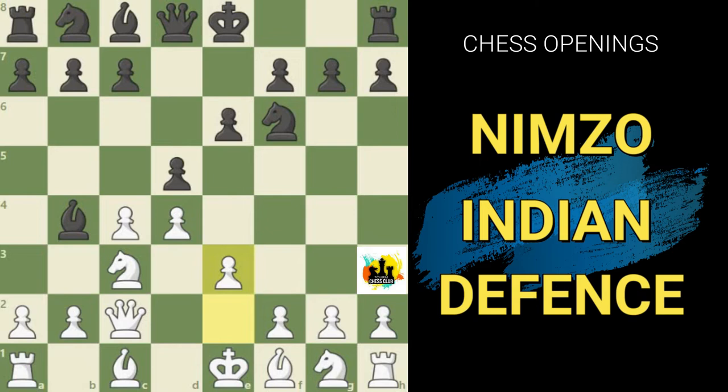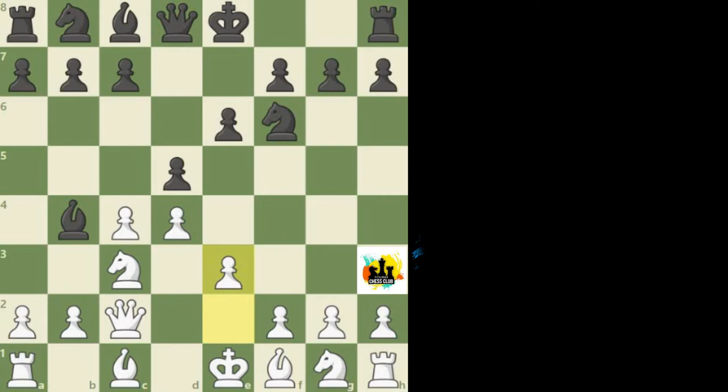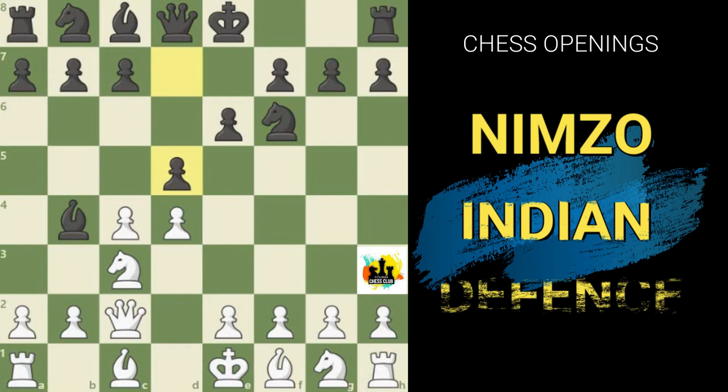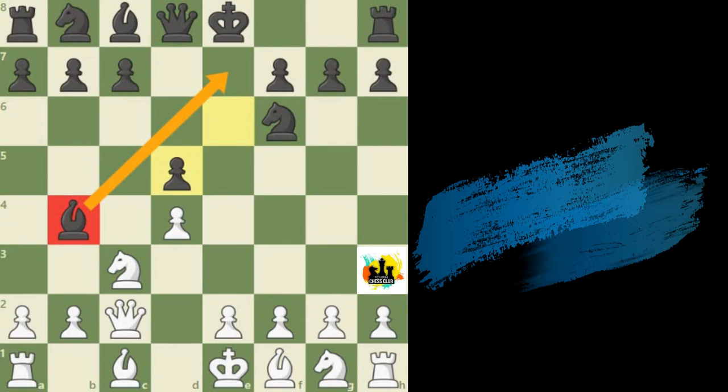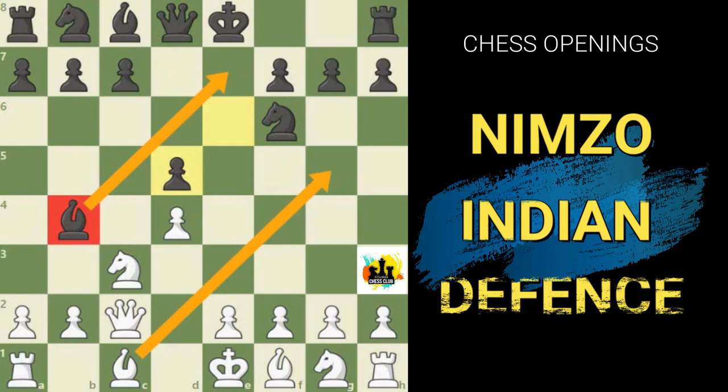Theory shows that black tends to be okay if white combines queen to c2 and e3 together, so for this reason white does not play e3. Typically white handles this situation by playing pawn takes pawn in the center. It might look like this gives up all advantages in the center; however, we are trading a flank pawn for a center pawn, which yields a 2-to-1 majority in the center. Another point is that if black recaptures with the pawn, the bishop on b4 is not very well placed anymore — it would rather be on e7 where it protects against a potential pin with bishop to g5. So it turns out that sooner or later black may regret having played bishop b4.